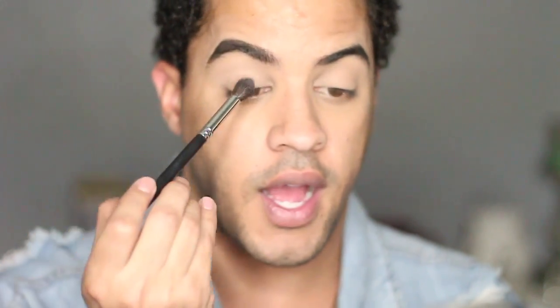Okay, first I'm going to go in with a transition shade — this peachy shade right here. It's a more peachy shade, so I'm going to go in with that into the crease of the eye. This is just going to help blend the shadows.